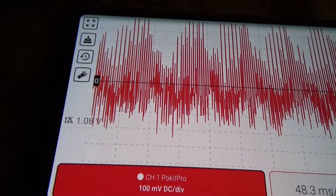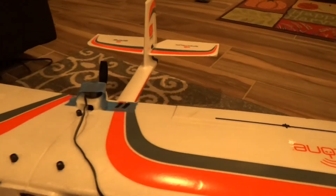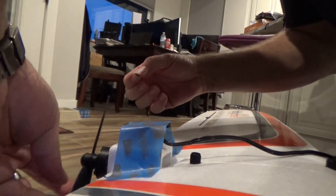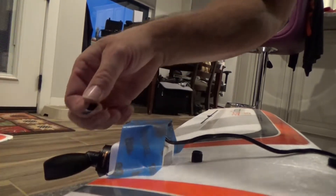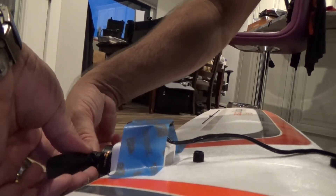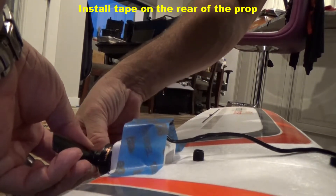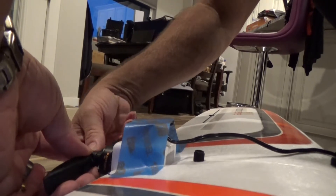Let me go ahead and add the weights back to it and then we'll see how big of a difference it makes. I've found two little strips about that big on one side of the prop, just spread out — not stacked up — one on the inside, one on the outside. Pretty good results.